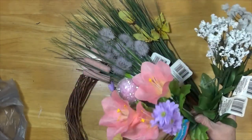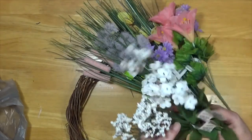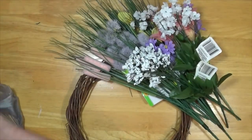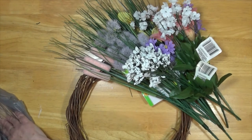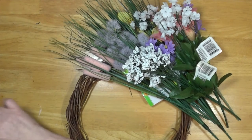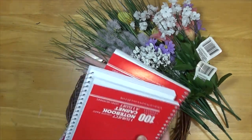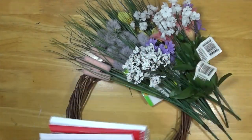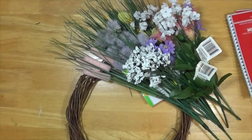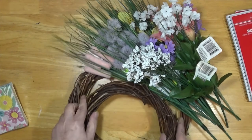I needed some more flowers, so I just picked up some small ones here and there. I liked the small notebooks so much that I picked up a few more of those — these are for me, for my notes and lists and reminders. Oh, here's the other wreath — it's a smaller one.